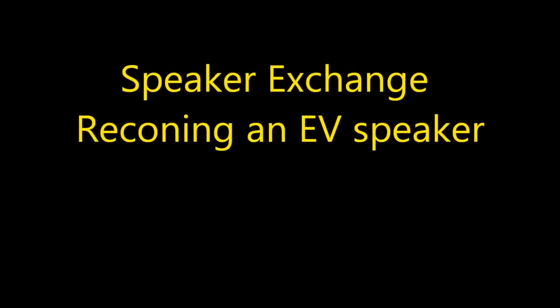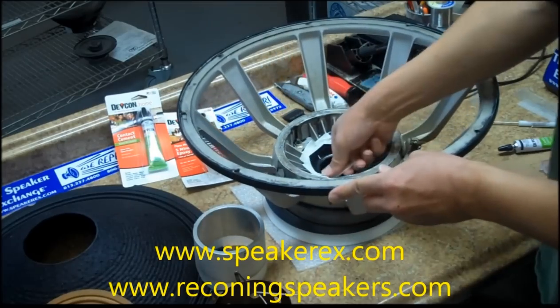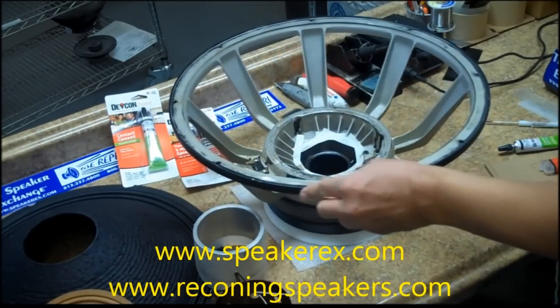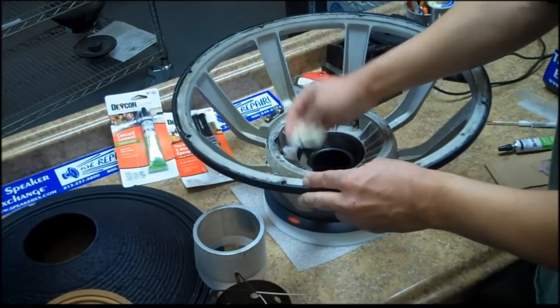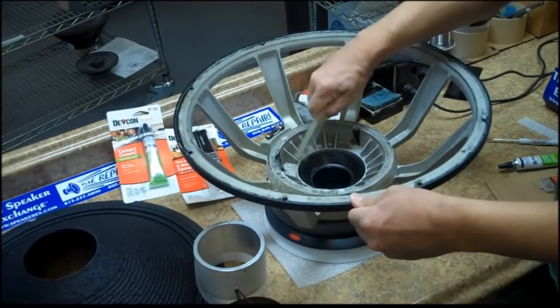Reconing an electric voice speaker using a fixture. Clean the speaker just like you would on any other speaker. We have video instructions on our website. Cover the voice coil gap with another layer of tape to trap any debris that might be on the old tape during the cleaning process.